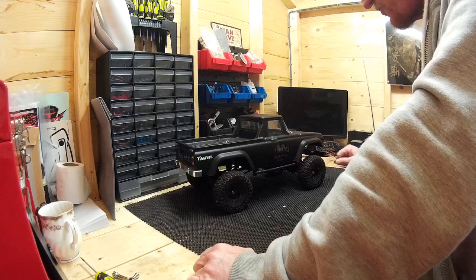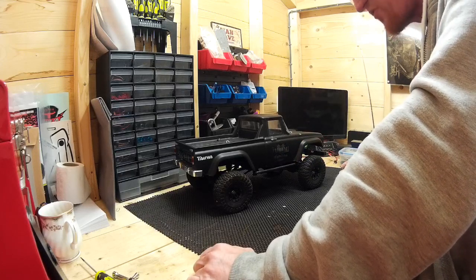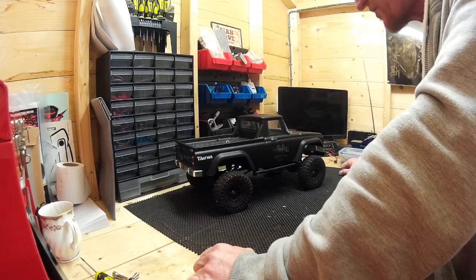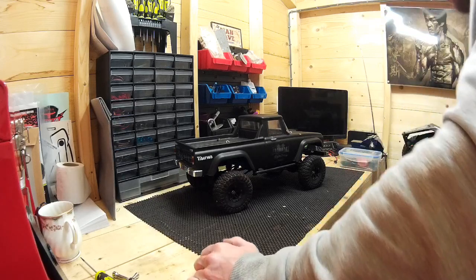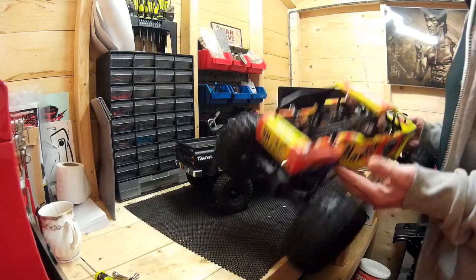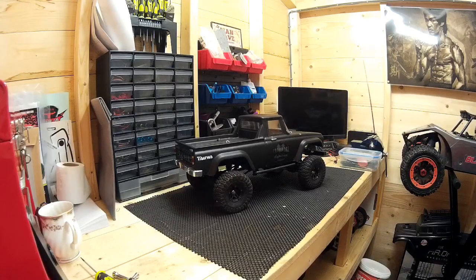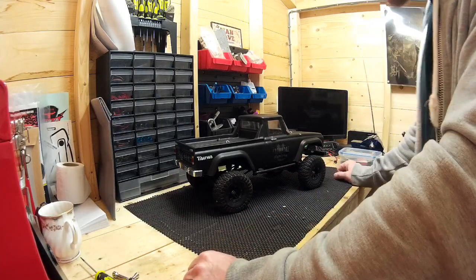I bought this for £220 ready to run, and to be honest my first impressions are that for £220 I don't actually think it was that good. When you compare it to my FTX smaller — this one, which is only £160 out of the box — the Charisma's performance doesn't come anywhere near the Mala.